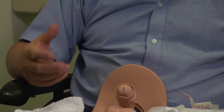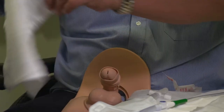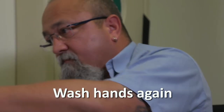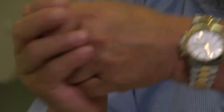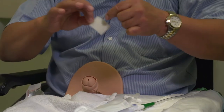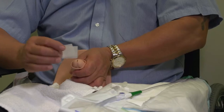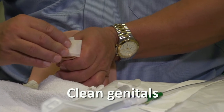For the purposes of this demonstration, we are going to use a penile model. So after setting up everything, you wipe everything, including placing a field underneath the penis, and you wash your hands, concentrating on the thumb and index finger and rubbing till it's dry. You then pick up your sterile wipe, ensuring that you don't touch anything else. Open it up. You use one surface, one wipe, one direction.